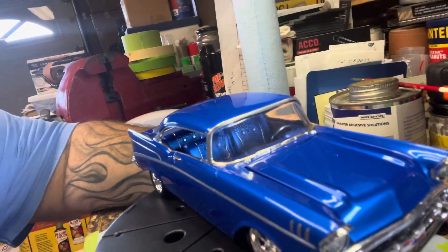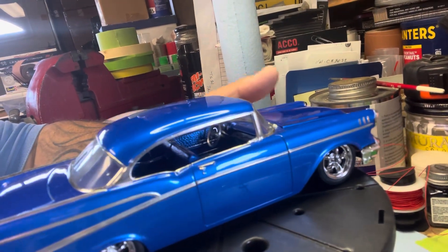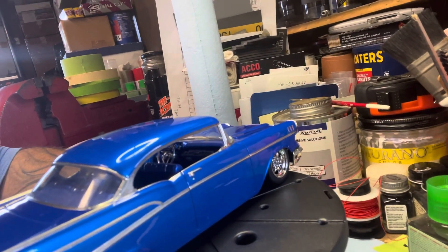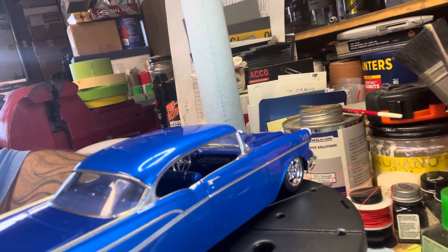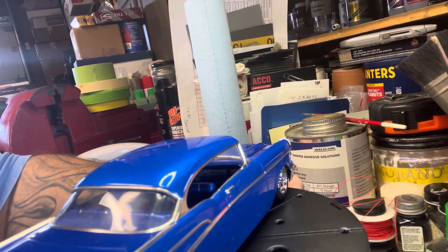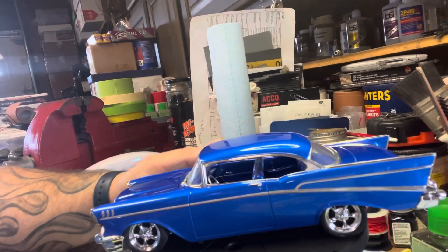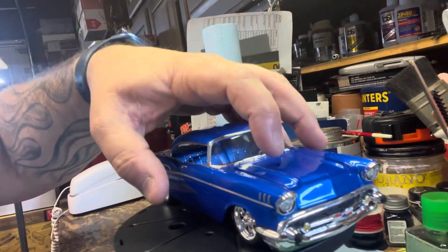Let's see some of the interior detail — we got the interior foiled, dash is done. On this one I actually made a steering column just using some tubing, polishing it out, cutting down a needle head for the turn signal and gear shifter, depending on if you're doing an automatic or not.